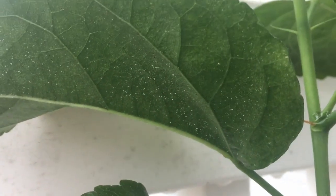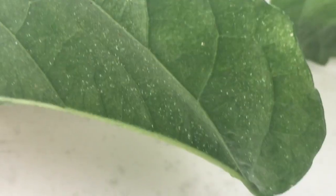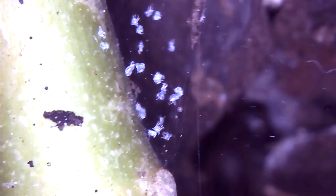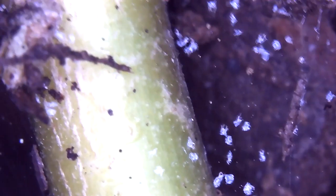These mites are a common nuisance in gardens and houseplants, capable of inflicting severe damage to the plant, eventually resulting in death if left untreated. These spider mites are in the nymph phase, which is one of the multiple stages of their life cycle.